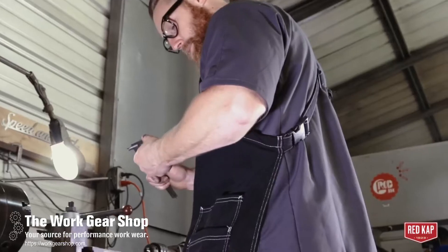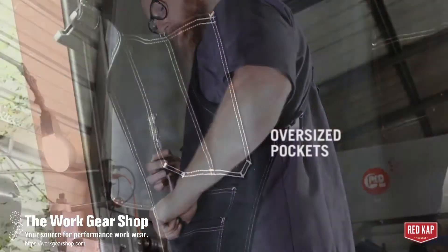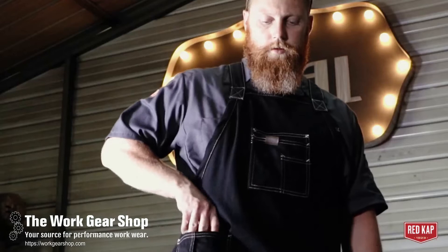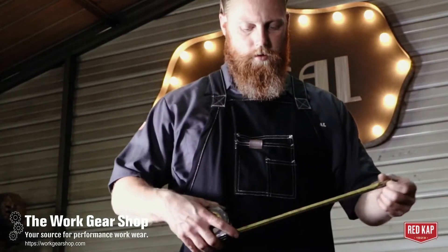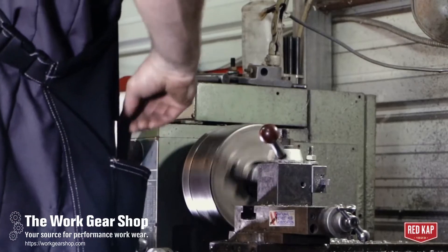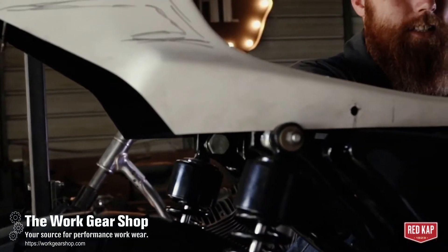I can carry tape measures and calipers and rulers, and everything I need is right there close by so I can grab it fast and keep going. I really like this top pocket that kind of flows with you while you're working, and it holds my pins and all the little tools that I need here and there.